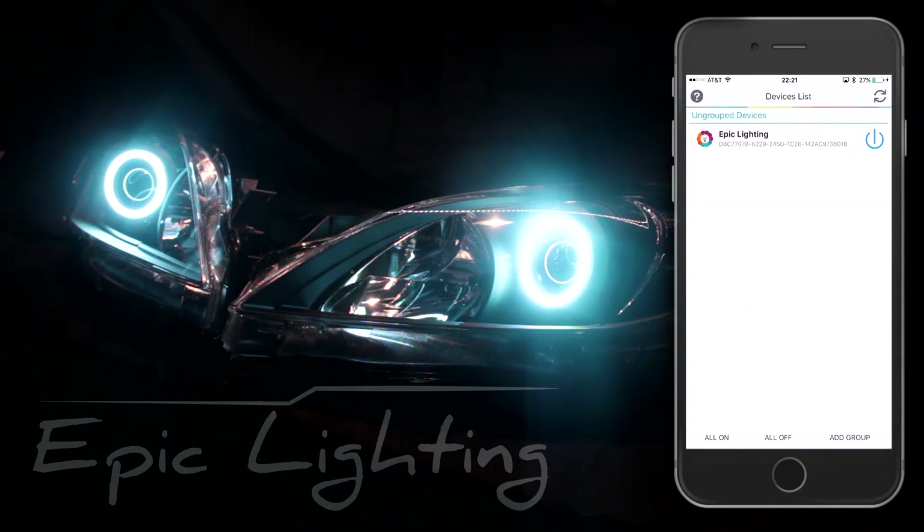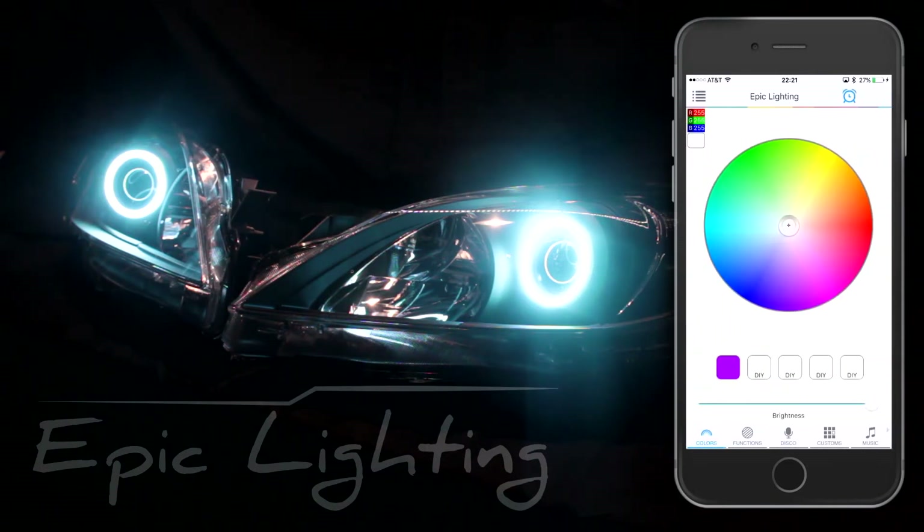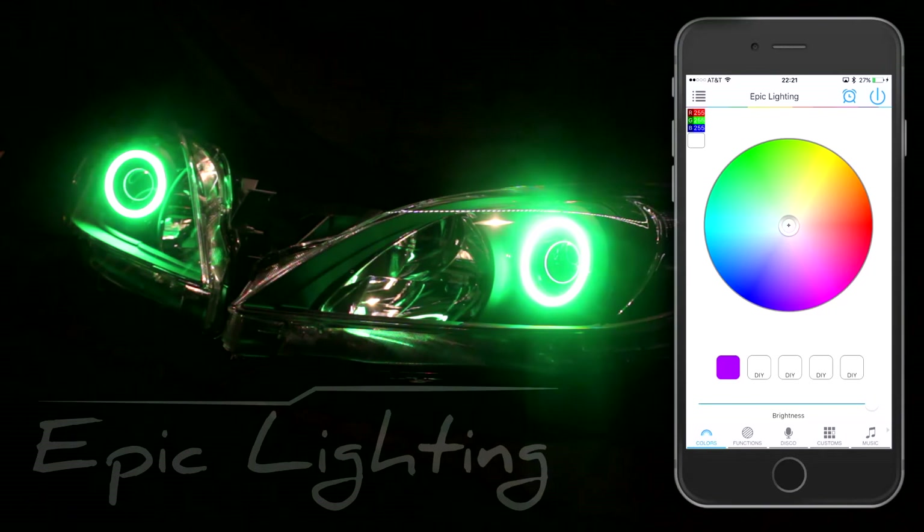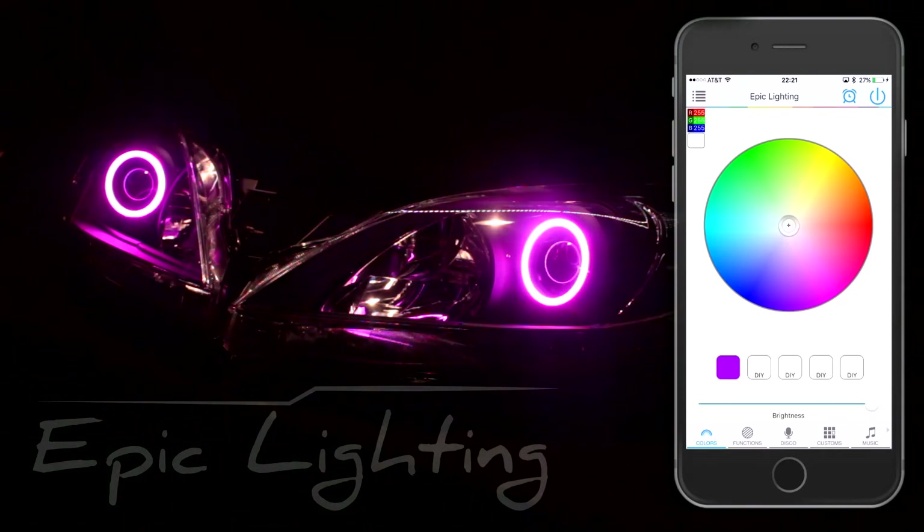So to control your Halos, you just simply click there. It's going to go through a small tutorial on how to take care of that. If you want to change the colors, you just simply slide the sliders to each different color that you choose. You may fine tune them.